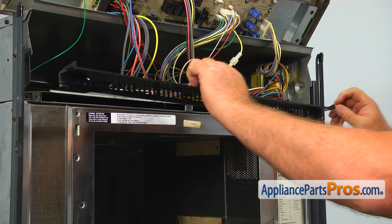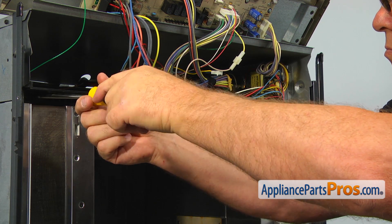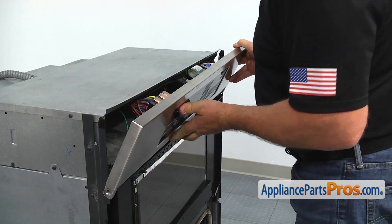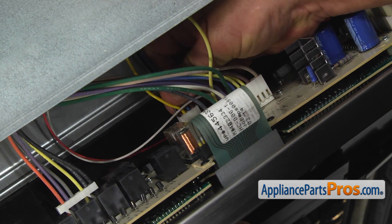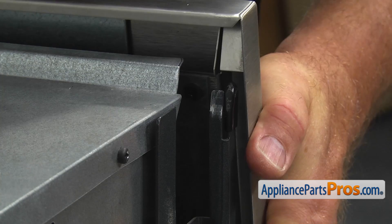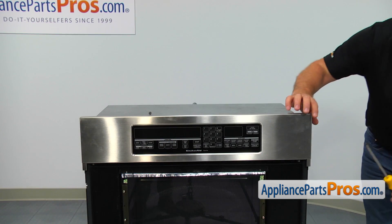Open the door, install the top vent grill and secure it with the three Phillips screws. Bring the control panel down and reconnect the white plug at the control board. Then slide the control panel so the top slots in the corners overlock the vertical posts of the rubber grommets, and secure it with the two Phillips screws on the sides.